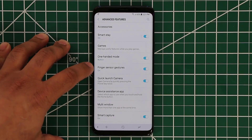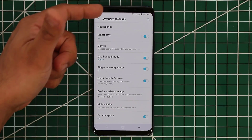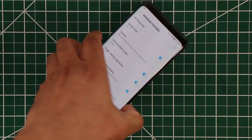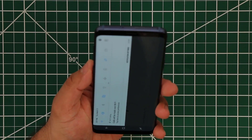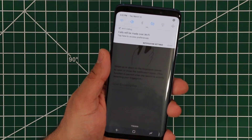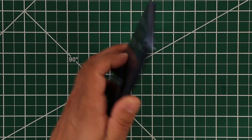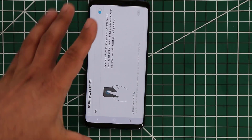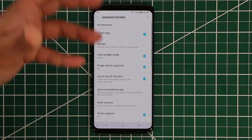Basically, if you enable this, you can use the fingerprint sensor to bring down the notifications panel. So grab the phone — you pull it down and the control center pops right up. If you pull it up, it goes up. If you pull it down, it comes back. All I'm doing is that swipe gesture on the fingerprint sensor. Make sure it's enabled — it's a really nice way to access the screen.